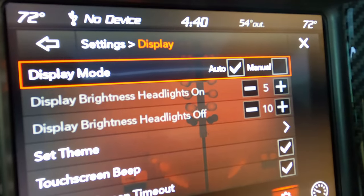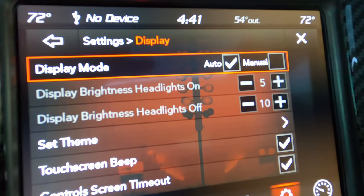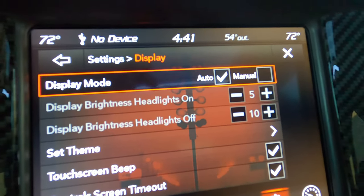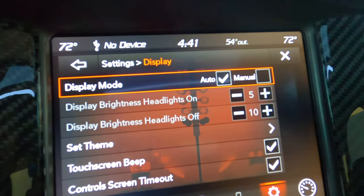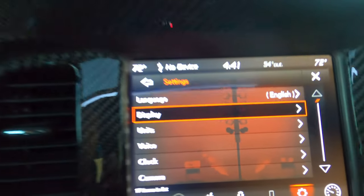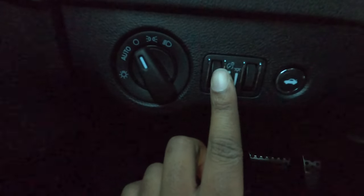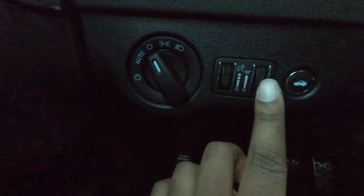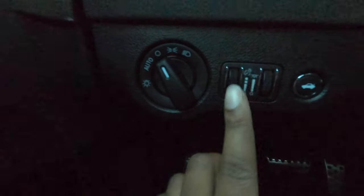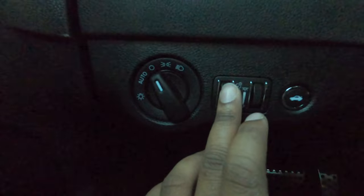If you go into settings, go into display and go into auto — normally in these cars, auto is automatically checked here. That should already be there for you, but it won't kick in unless you make another adjustment. From there, if you go over to the side here, you have these particular knobs. This knob will deal with your interior accent lighting — it can make it brighter or darker. I make mine brighter at night, but over here is where you can adjust your Uconnect.